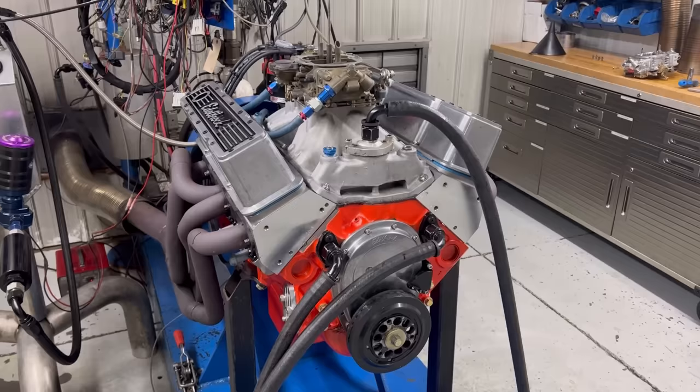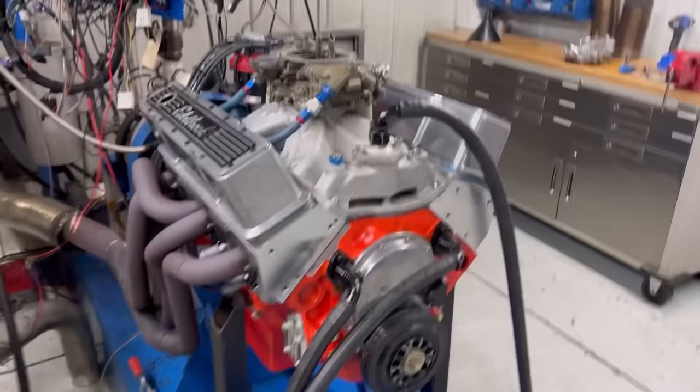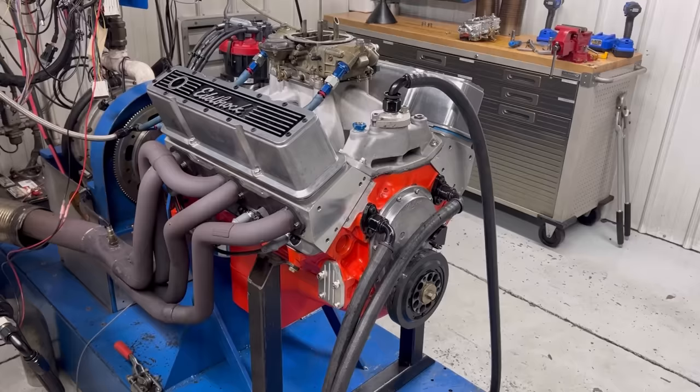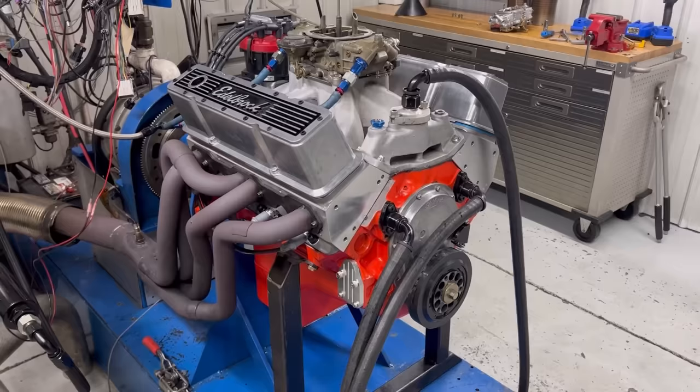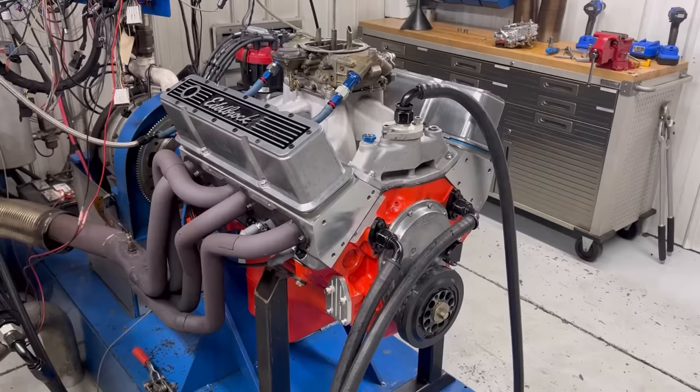Interestingly, we're running it with a vacuum secondary carburetor versus a mechanical carburetor. When they're set up right, these vacuum secondaries still work really well. It loses a little bit of torque because the secondaries aren't opening up the same way, but for peak horsepower it was actually within one horsepower of the mechanical carburetor we have sitting over there. Pretty interesting — let's put this on camera and make a pull for Scott to show you the numbers.